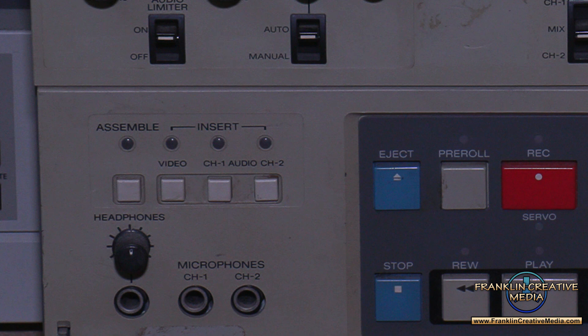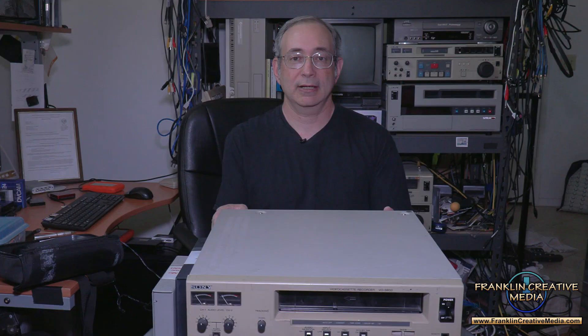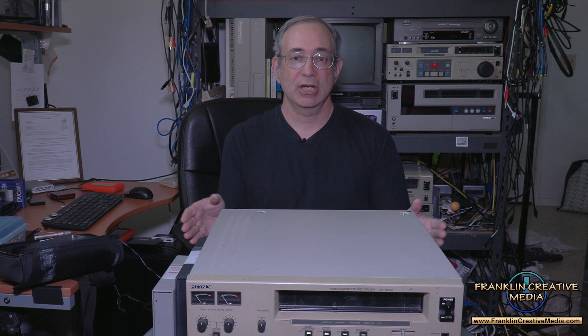Each U-Matic is a stereo deck with two linear audio tracks. The one I have in front of me is just a simple recorder — it does not allow for insert editing, which I haven't done for about 20 years. We use these mainly for playback, so as far as playback goes there's really no difference between the 9850 and the 9800.